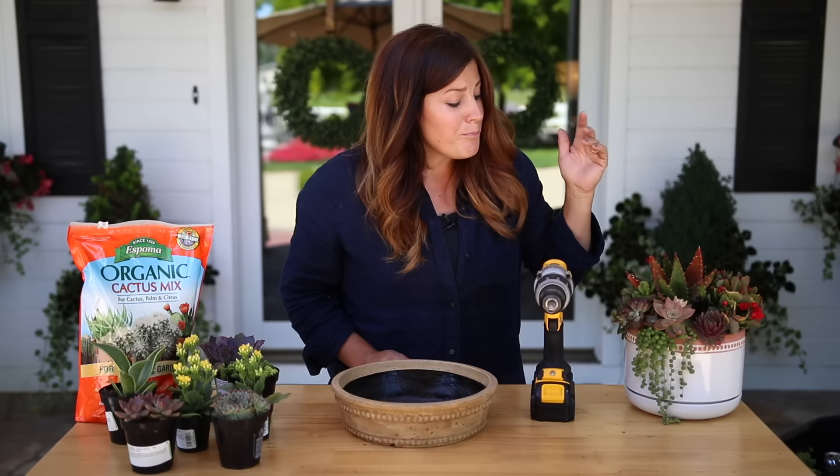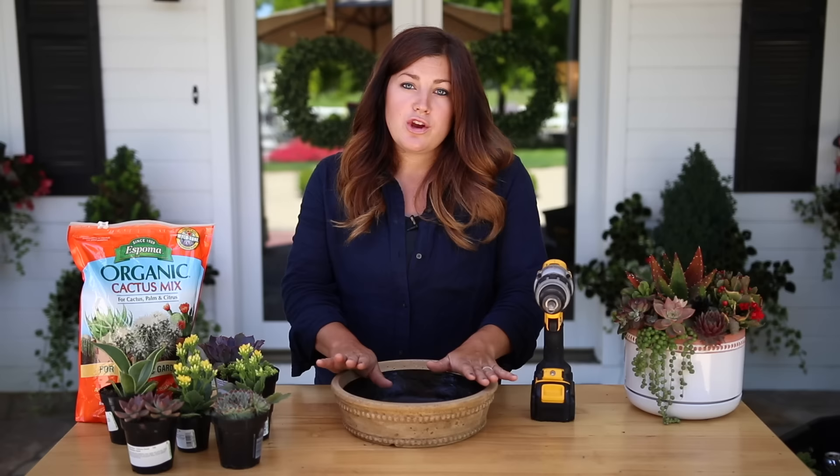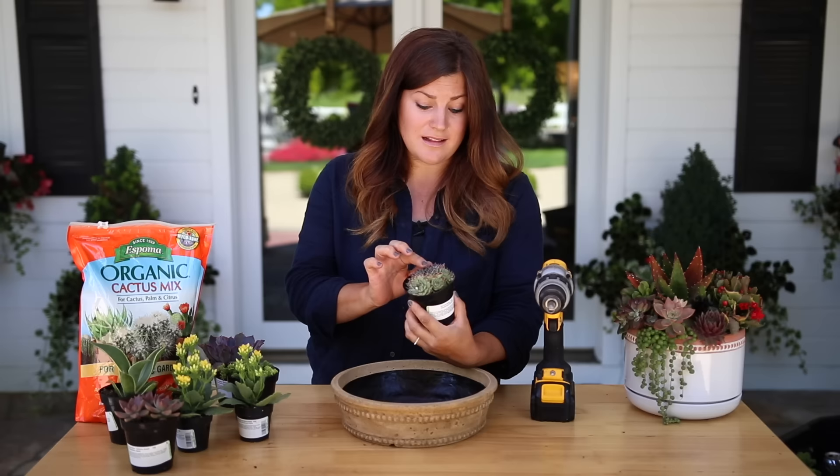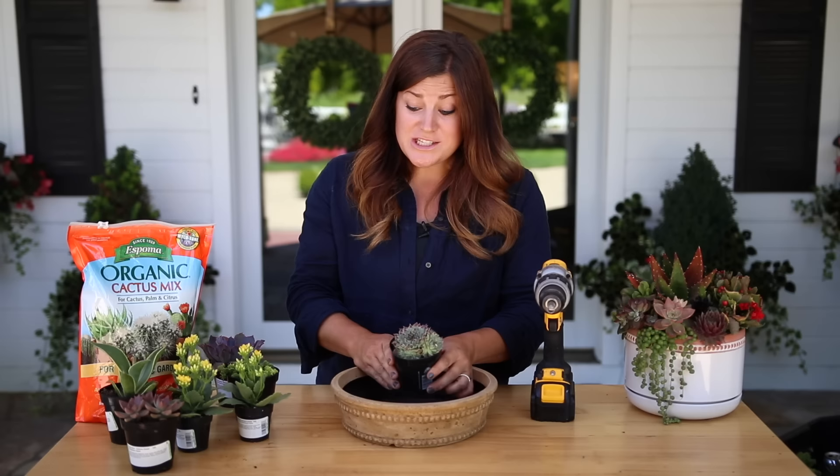I'm super happy with it. Today I want to specifically show you how I create height in a succulent arrangement, because I get asked that question quite a lot. When I use a low bowl like this, sometimes I'll have a plant in the center that's a pretty short plant, but it'll appear way higher than the edge of the rim of the bowl. So I just thought I would show you how I build something like that and how I water it and take care of it.